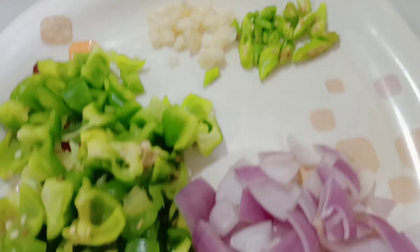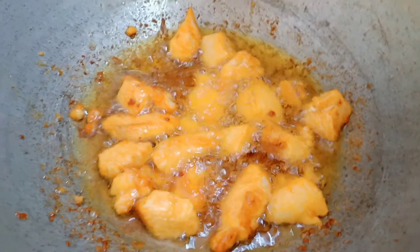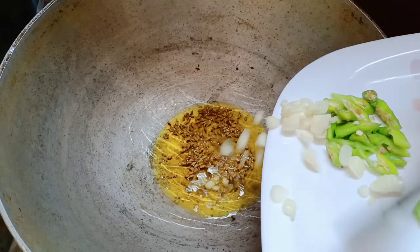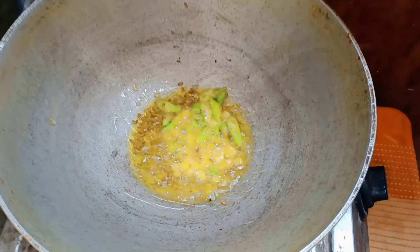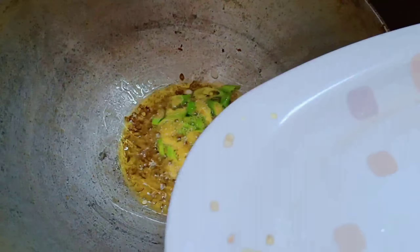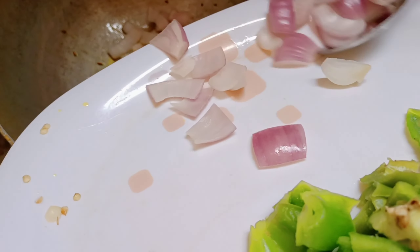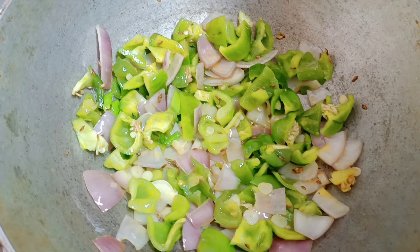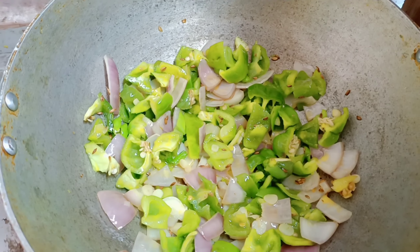Here is my chicken — I have marinated it for half an hour. Now we cut the vegetables: onion, capsicum, garlic, and green chili. We add them in a little oil and sauté on a high flame. Remember that the vegetables will only cook 80% — this keeps the crunchiness, so it will be good.